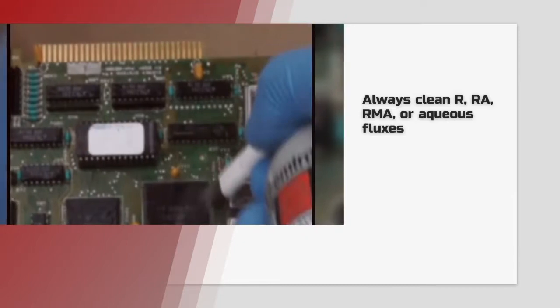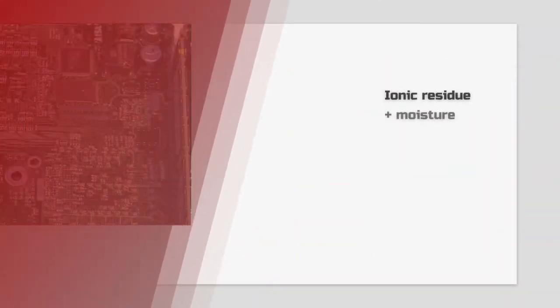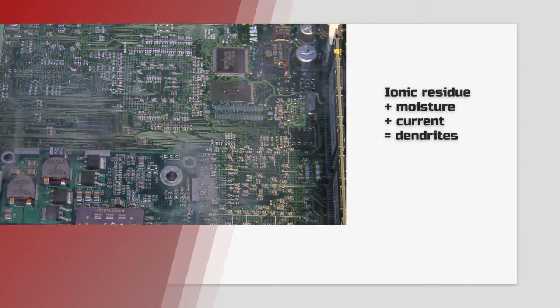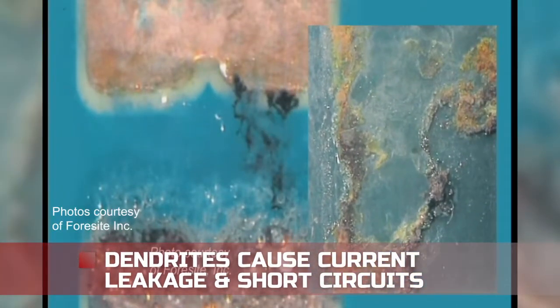When you use R, RA, RMA, or aqueous fluxes, you really need to clean your circuit boards after soldering. This is because they leave ionic residue. When moisture from the air and current is introduced, dendrites can form. Dendrites are conductive branches that grow between contacts and leads, and they cause current leakage or even a short circuit.